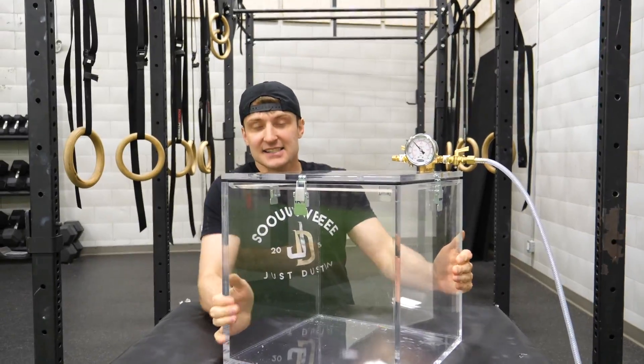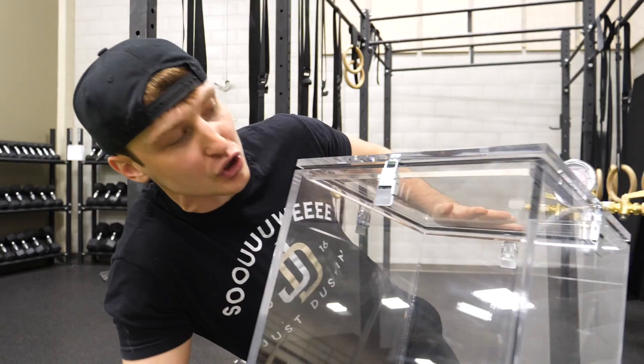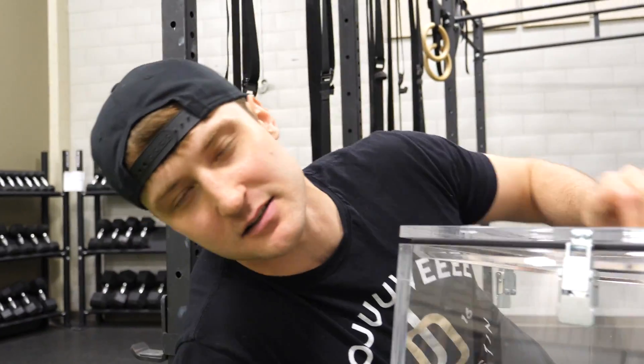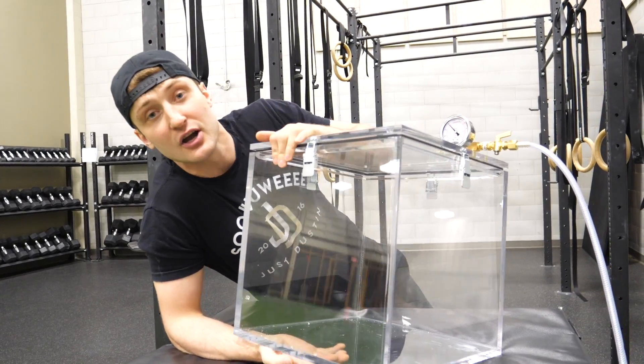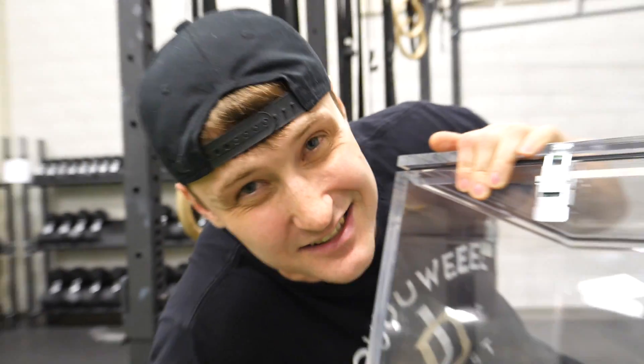You see this? This is a custom vacuum chamber. Who else has one of these? No YouTuber is rocking a vacuum chamber like this. There are some YouTubers that have vacuum chambers, but none like this. This took so long to make. This cost literally over a thousand dollars. Custom made.